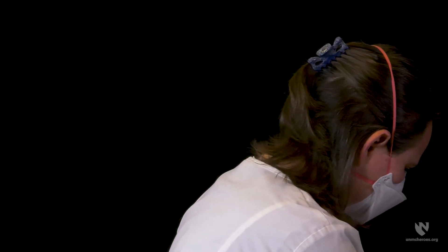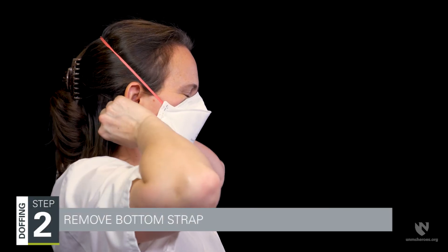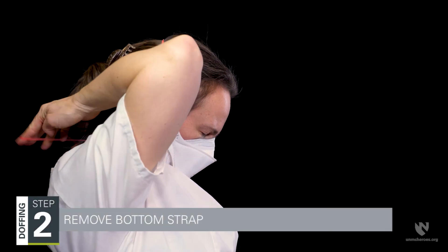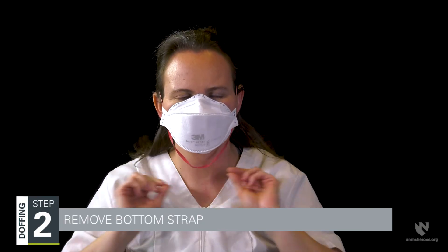If you are wearing glasses, these should be removed before your respirator. Set them aside for later cleaning and disinfection. Step two is removing the bottom strap of the respirator — touch only the strap and bring it carefully over your head.